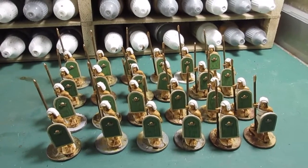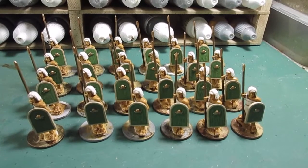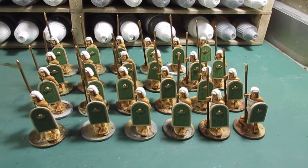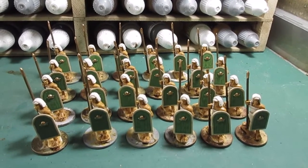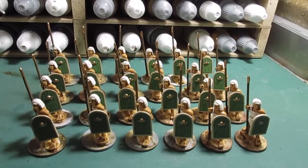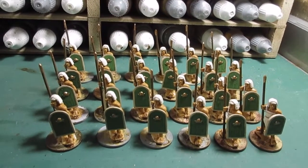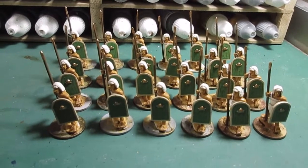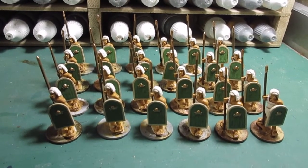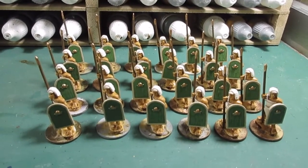Okay, there we have it. That's the unit all painted up - green shields, white tunic, and I've just done the spears, the spear shafts, and the top. So time to get basing - get the MDF out. I'll get these based now and come back to you for a final roundup.